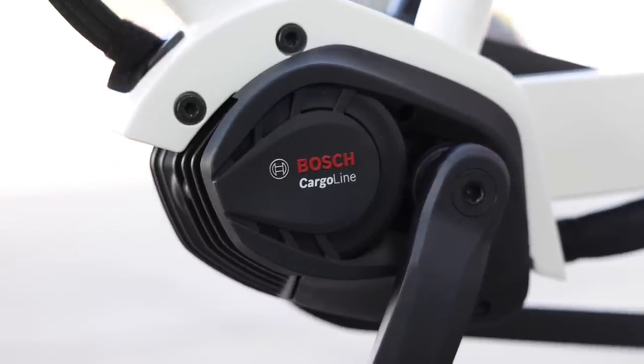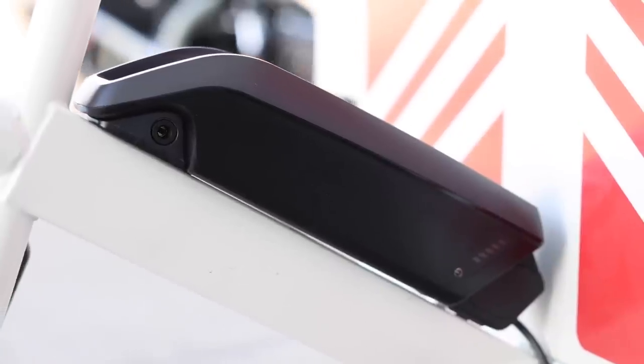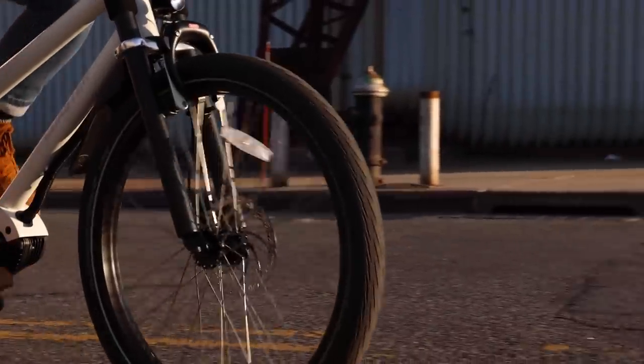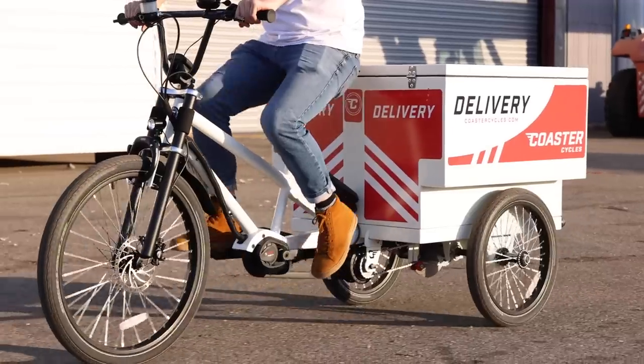Some other specs on the bike: it's got a Bosch Cargo Line motor with loads of power, a 500-watt-hour battery, a motorcycle brake in the rear — really heavy duty — and then Tektro hydraulic brakes up front. Really pretty impressive.